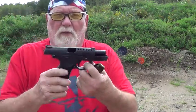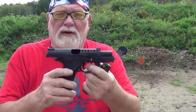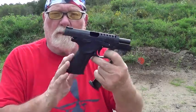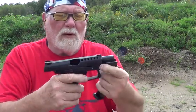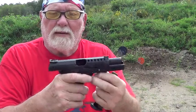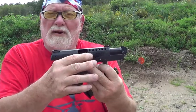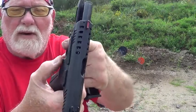Grand Power P1 Ultra — 3.7-inch barrel, front and rear serrations, 15-round magazines, comes with four interchangeable back straps you just pop off and on. It's got a rail, four-pound trigger, fiber optic front sight, serrated rear — not much of a ledge to hook onto. Totally ambidextrous slide, and the mag release button on this side is huge.